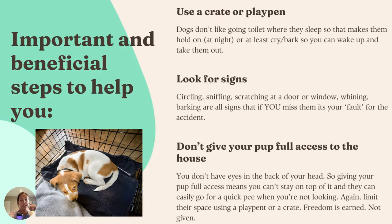Now, some important and beneficial steps to help you toilet train your dog even quicker. Using a crate or a playpen — if you really don't want to use a crate — is going to make your life so much easier.